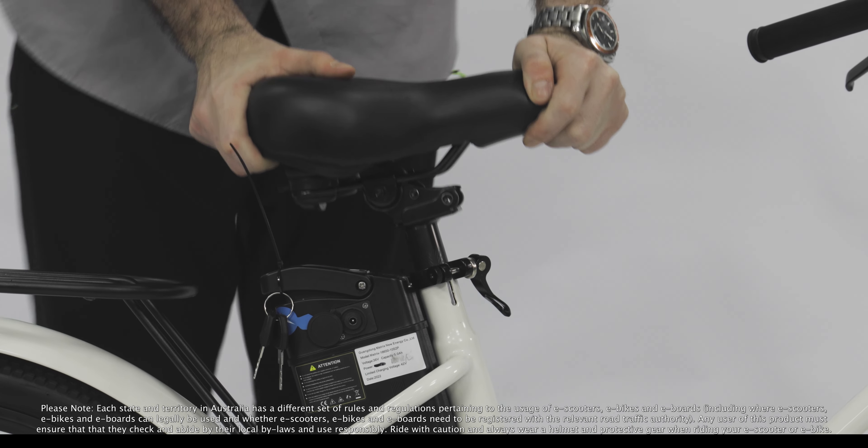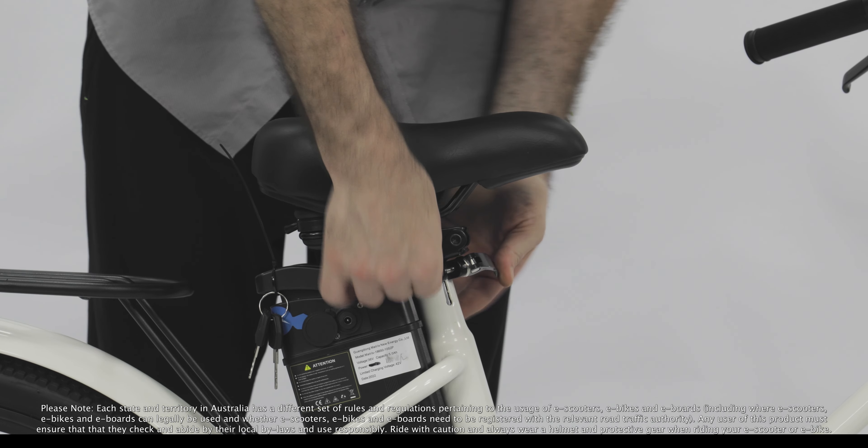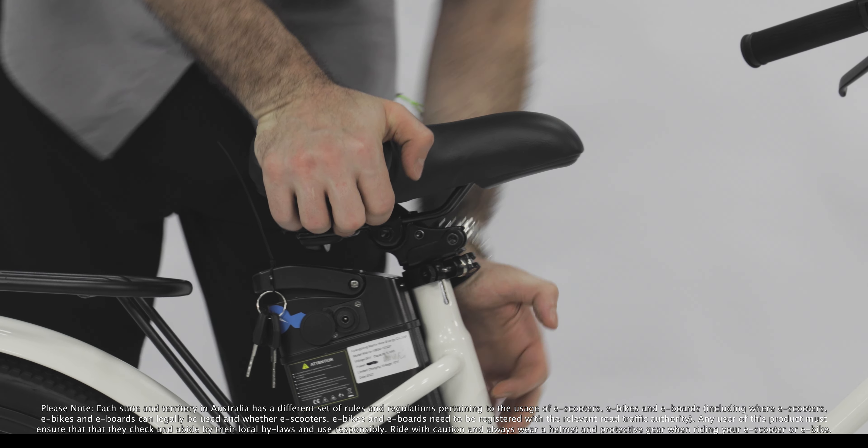Add the seat and tighten using the quick release screw. Adjust the seat to match your hip height.